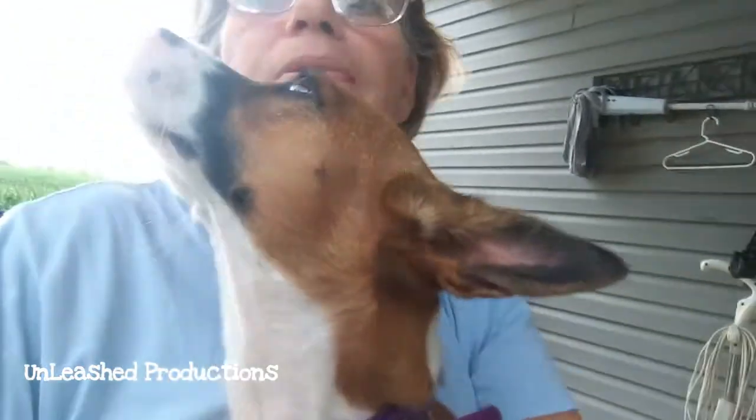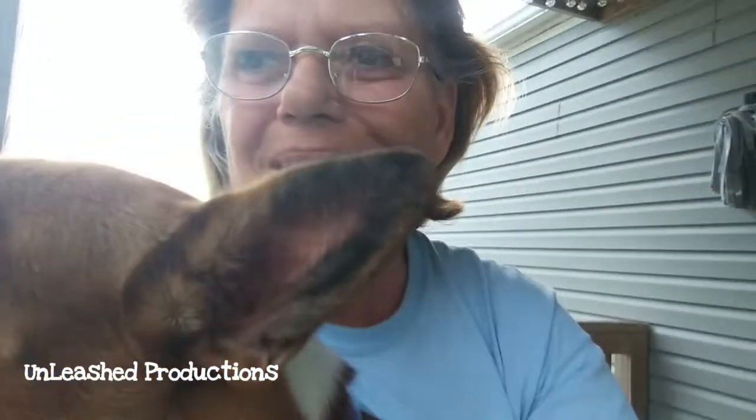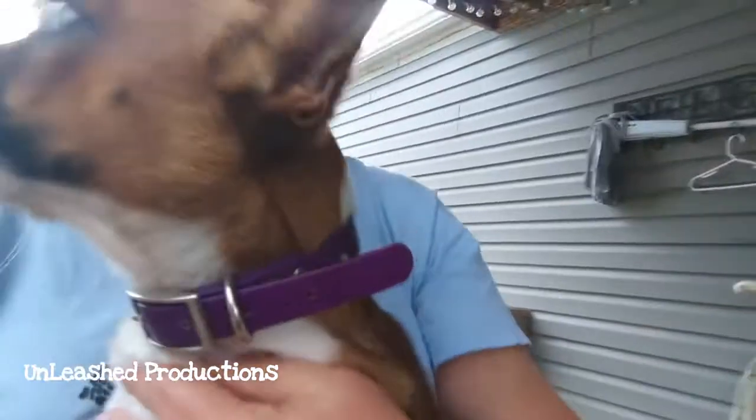Hey guys, welcome back to another video. Today's special guest helper is Beaner — yes, this is my little Beaner dog. Today's video I'm going to be sharing with you some kitchen DIYs using objects you may already have in your kitchen. So if that's something that floats your boat, stick around and let's get to it. Subscribe to my mommy's channel!